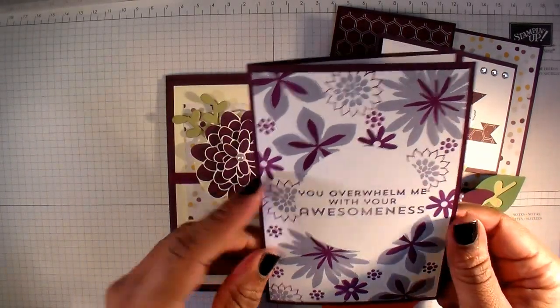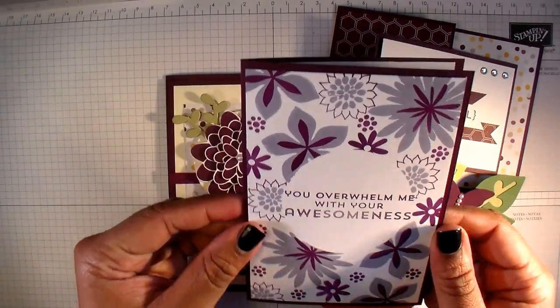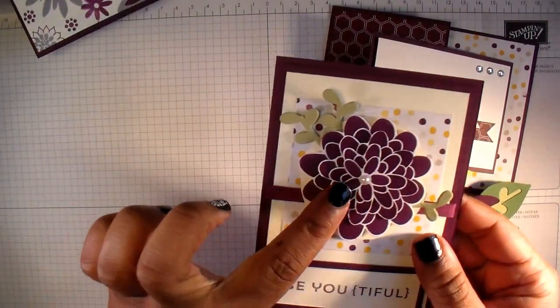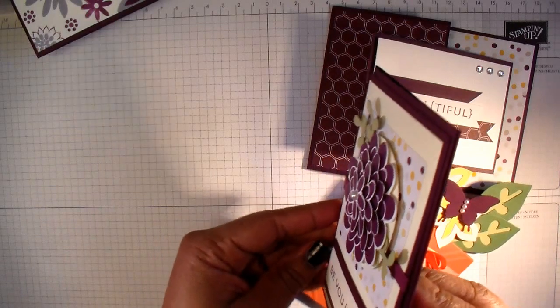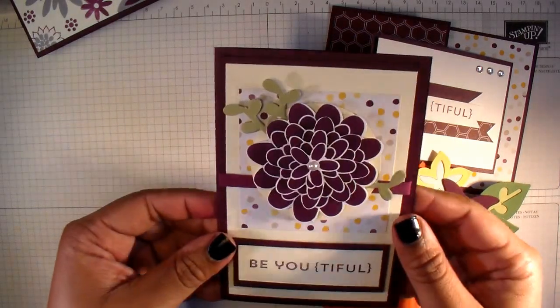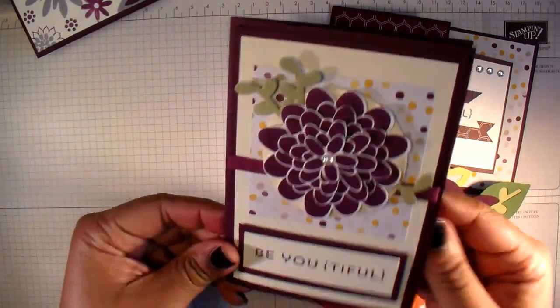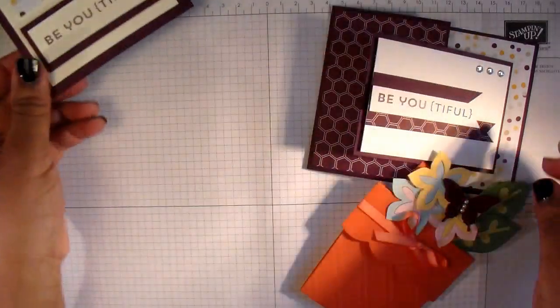This one is using the two-step stamping technique, and I'll show you how to do that. This one has a nice 3D effect on the card, and that's just using one of the stamps to make that flower — I'll be showing you how to do that as well.